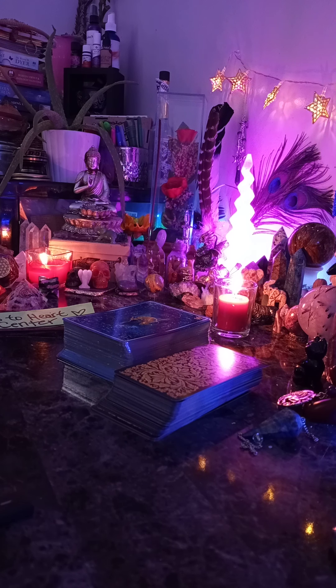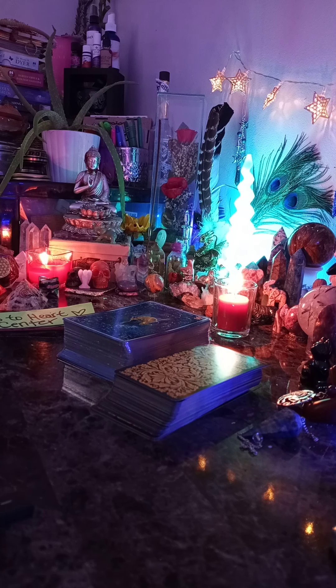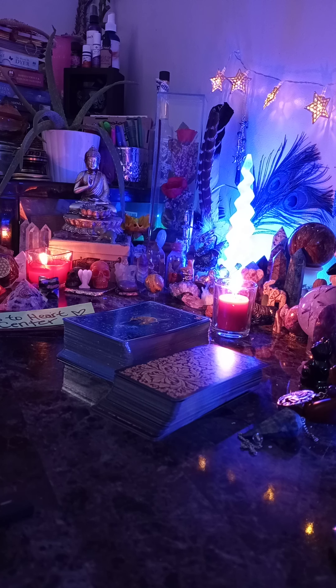Good afternoon, my loves. It's Spiritualist Sherry Lynn here. I am just doing a little bit of a tutorial today on shuffling tarot cards, and we're just going to go ahead and cover some different concepts.